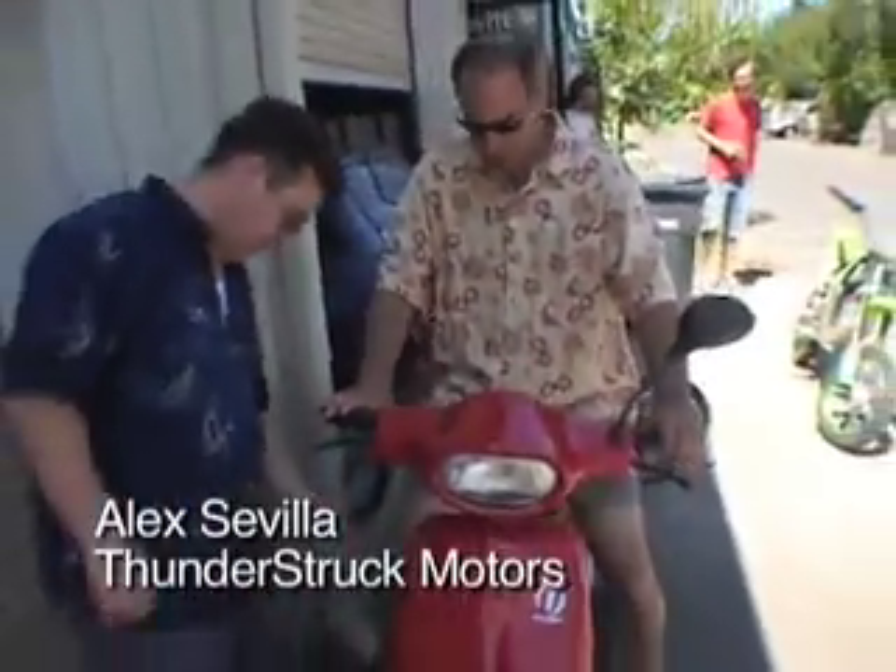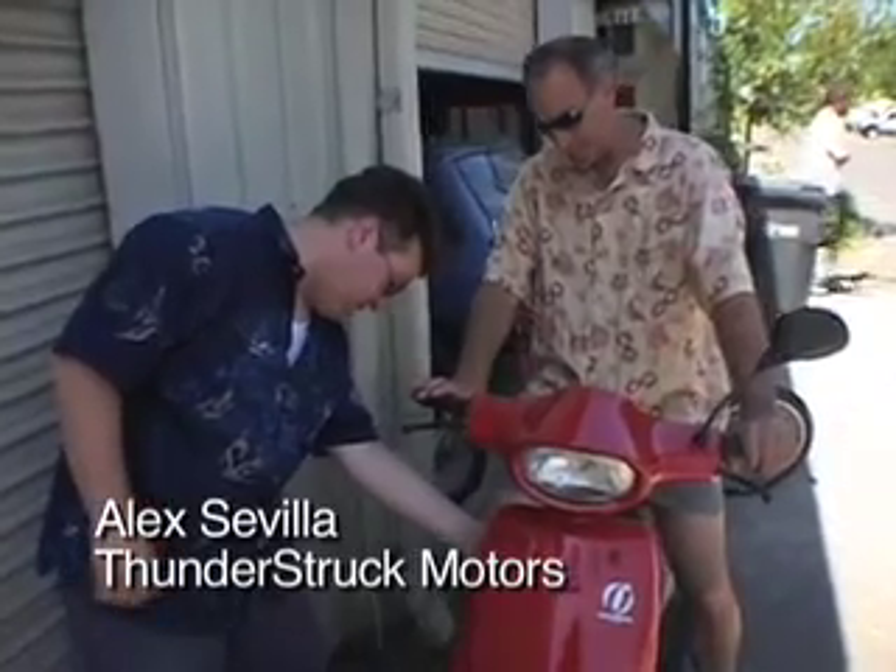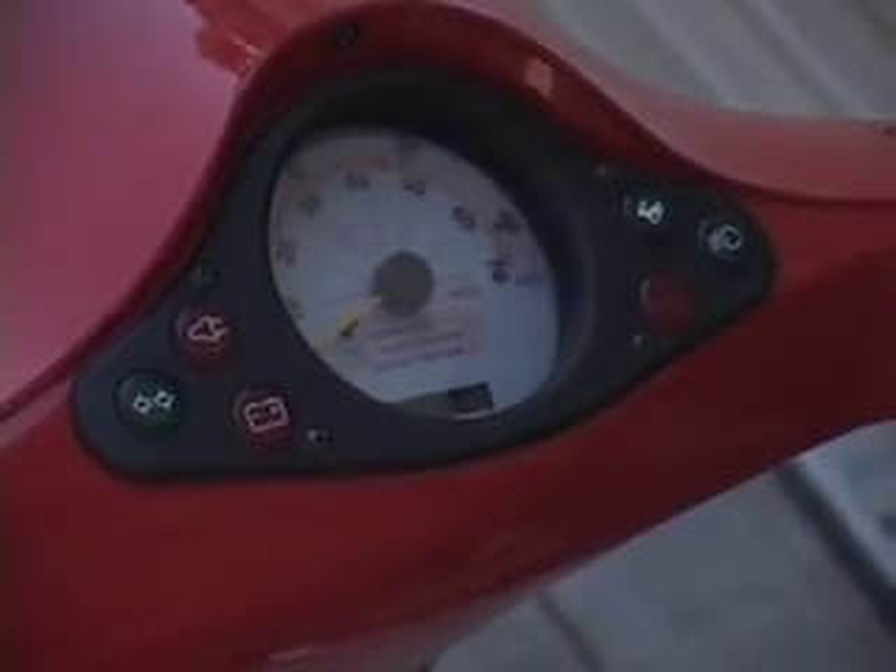This is off-the-shelf. It looks like a Vespa — it's just kind of an around-the-town vehicle. So like a regular vehicle, you turn the key. Top speed is 28 miles an hour, and it has a range of about 30 or 35 miles on a charge.